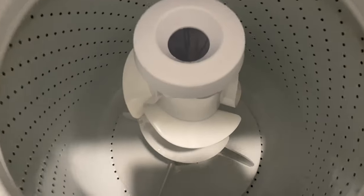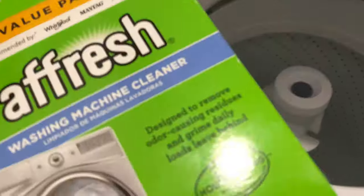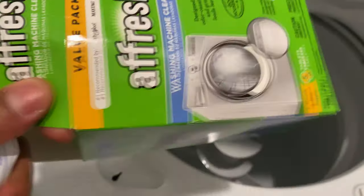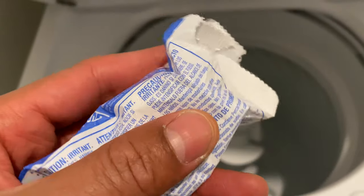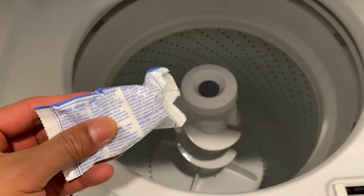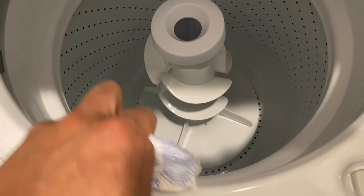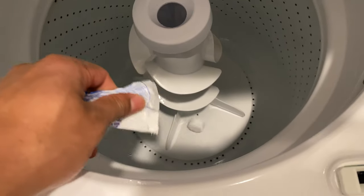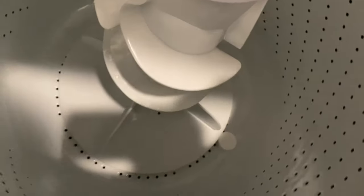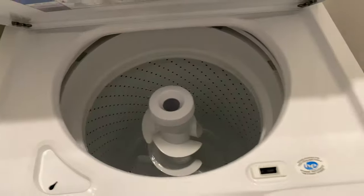As you can see, I have an empty drum right here. I'm going to clean it — what I'm going to do is go inside of here. I have one tablet left. What you want to do is open this up, try not to touch it with your hands, and just drop it to the bottom of the drum. You can see it's all the way down there at the bottom.